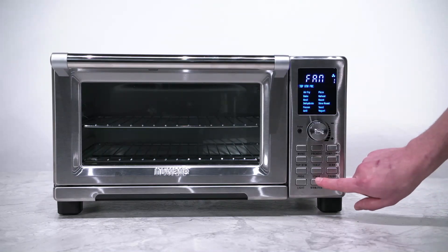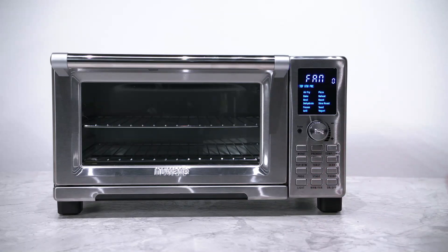Press and hold down the warm/fan button again. Now it will display fan 0. Fan 0 turns off the fan on your Bravo XL.